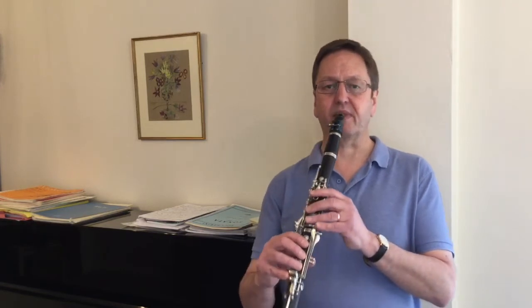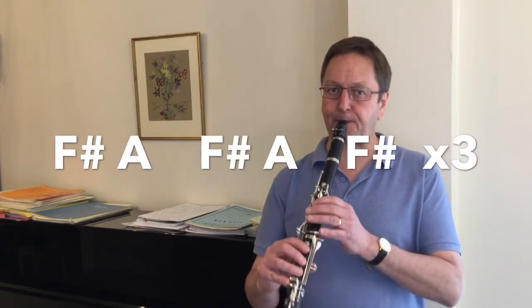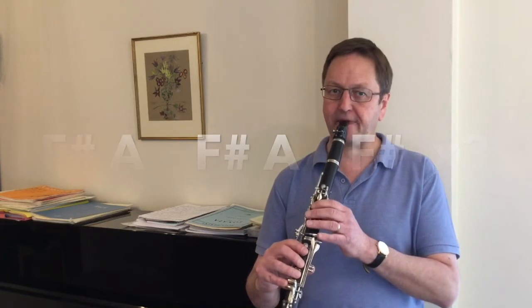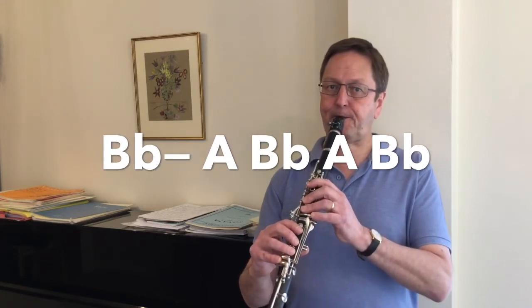To help get used to these notes and finger movements I've created a short and easy to learn piece called the Throat Notes Tango. This is in four sections or phrases. The first phrase begins with an F sharp going up to A, back down to F sharp, and then again up and down, creating a shorter five-note group. We then play this three times. The end of the first phrase begins on B flat going down to A and back to B flat again.